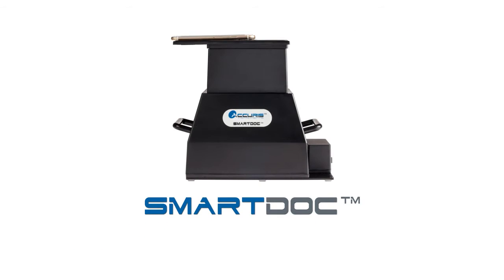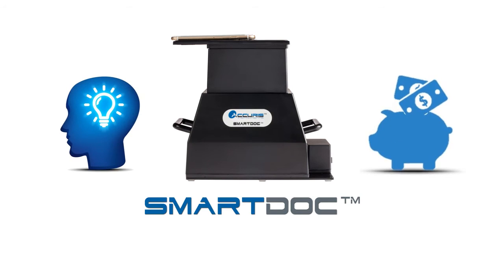The SmartDoc 2.0 is a convenient and economical solution for any life science lab and is available from all authorized Benchmark Scientific distributors. For more information or an immediate price quote, please contact us at info@Accurus-USA.com.